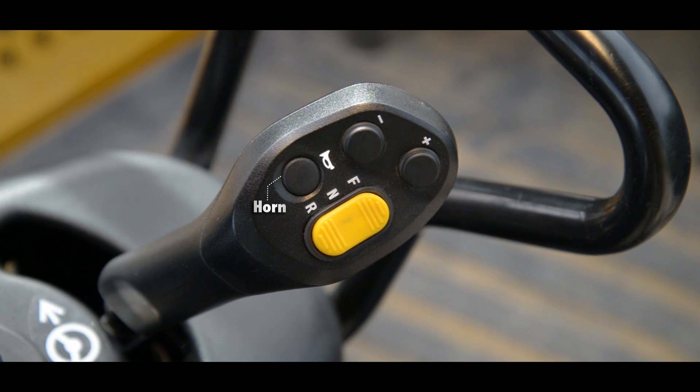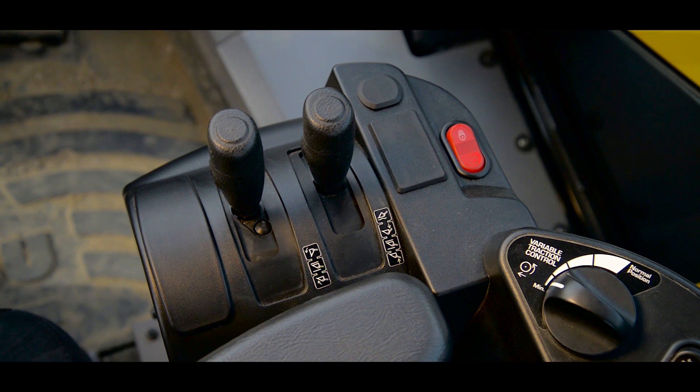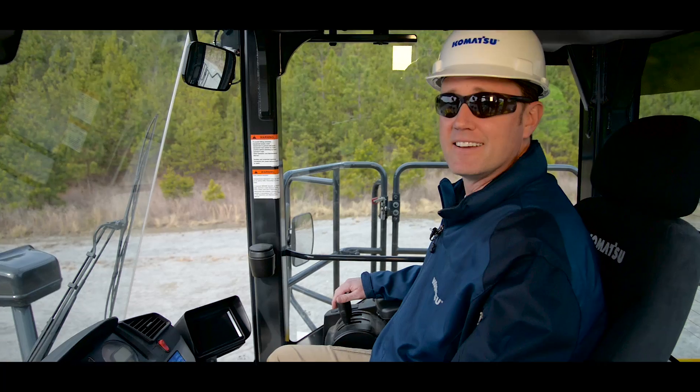Moving to the right-hand console, we have the lever for adjustment. Moving up, this is the bucket control lever, and these two switches are for the load meter. Next we have the boom lever with the hold and kick-down switch. And off to the right you have the lock for your work equipment.